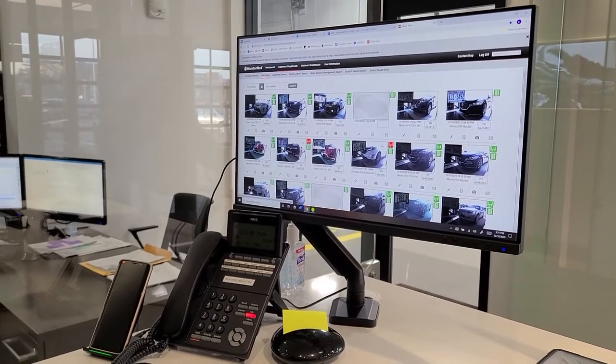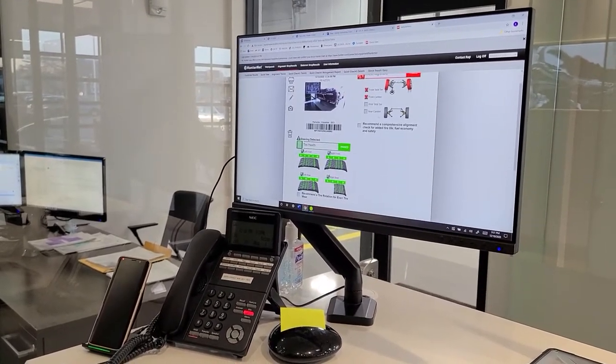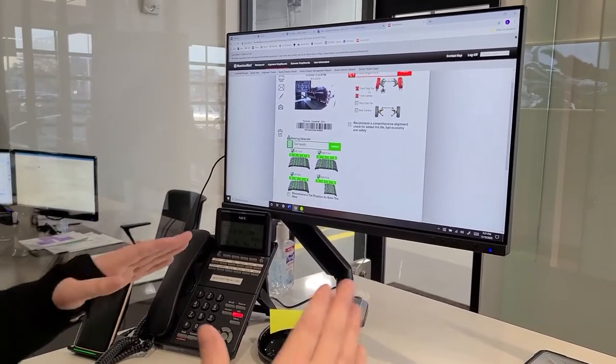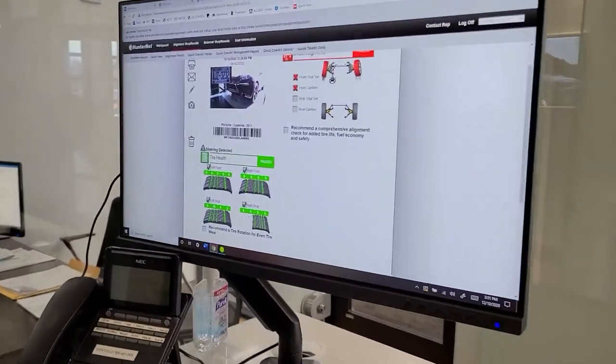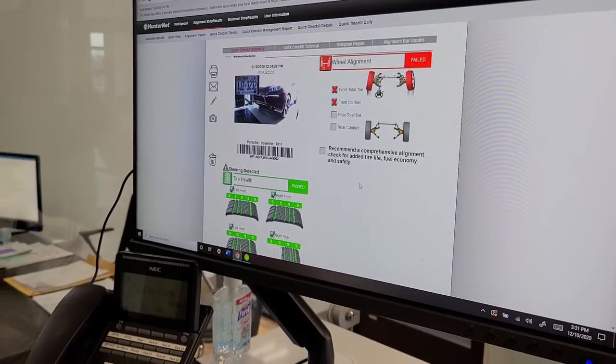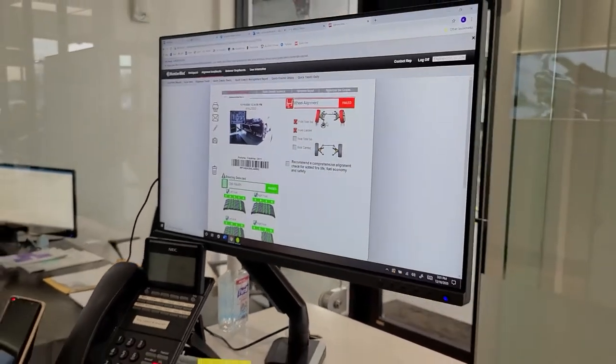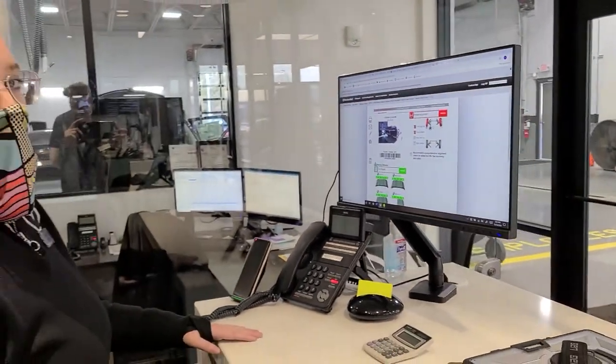It does pull the right vehicle — it says it is a Porsche, which is absolutely correct. Right now it says it is coming out of front toe, which is going to cause regular wear on the outside of the tires. Good tread depth. I know we put brand new tires on this vehicle, so what we are actually going to do is put this vehicle on the alignment rack tomorrow and get that a full check.